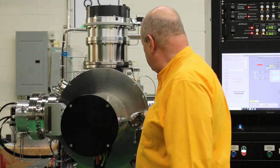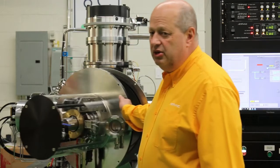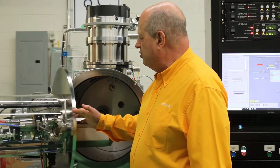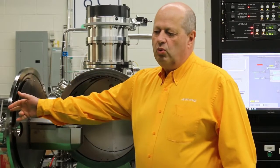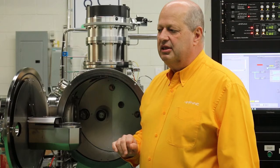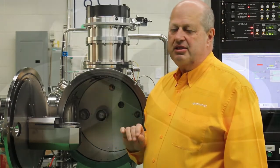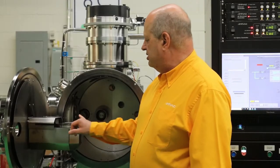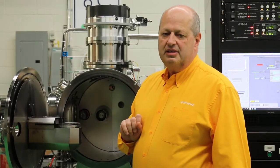I'll show you our system — open the door. Key to ion beam etching is the substrate stage. The stage provides cooling while rotating and tilting, so you can have simultaneous motion in two axes of your substrate so that you can have clean sidewalls.